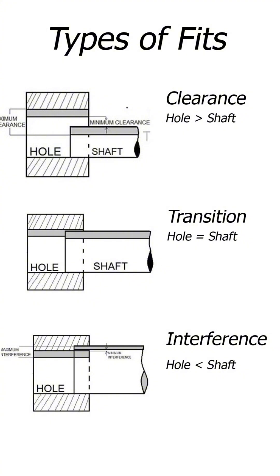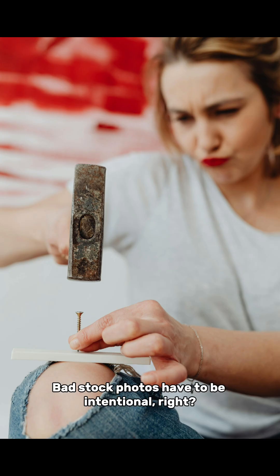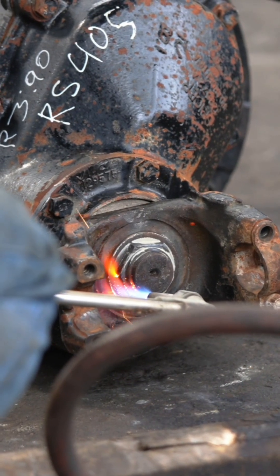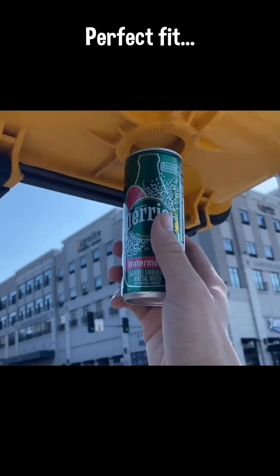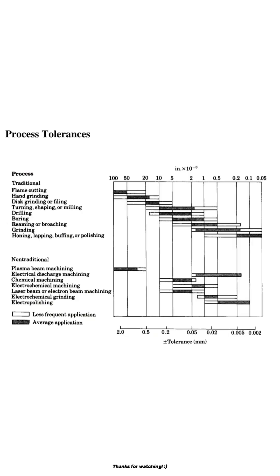Clearance, I'm sure you're familiar with — either your shaft was too small or the hole was too big. Interference, you usually have to whip out the big hammer or press, or, like you may have seen, heat one component or freeze another in order to get them to fit. But with the transition fit, everything comes together nicer. Those components have far greater demands and tolerances than what we can achieve with 3D printing, and it's those demands that really determine which type of fit you use.